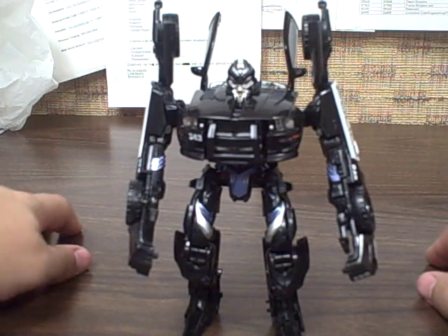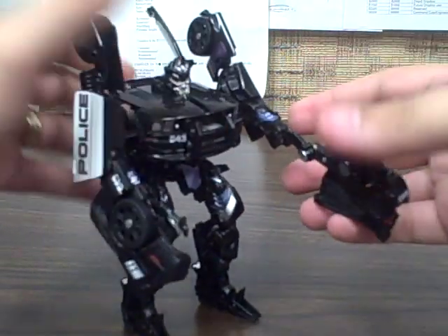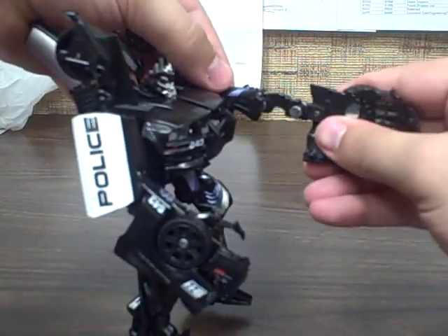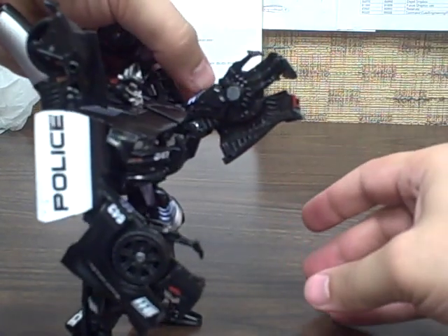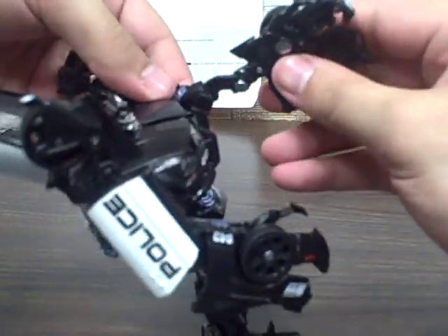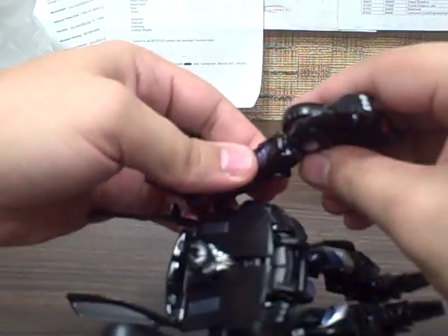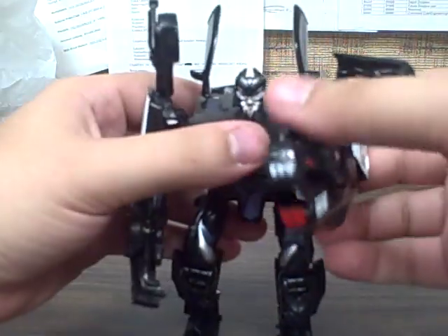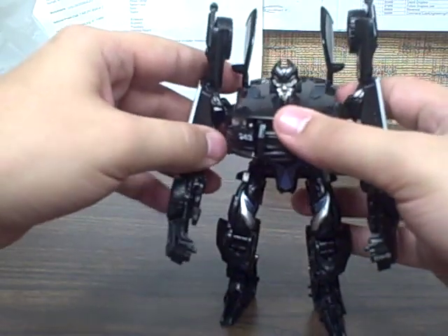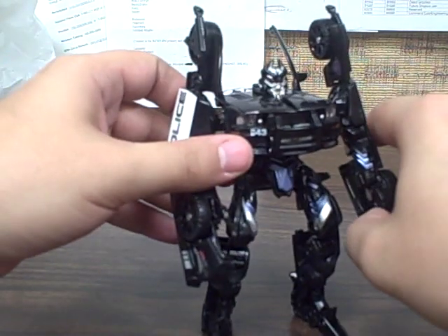You can see he's got a much more detailed face on the premium version versus the original. His little gimmick is a switch on his arm that when you push it, his arm extends in a kind of punch. It's kind of a lame gimmick — it's hard to activate the trigger without blocking the arm. On my first one, I just glued it in place and didn't miss it. Your mileage will vary — if you like it, great; I didn't.